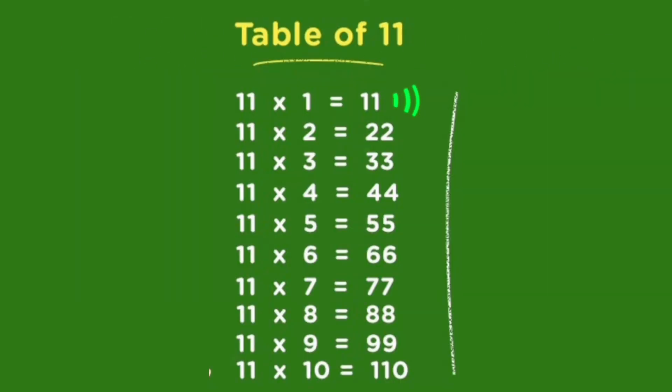11 1s are 11, 11 2s are 22, 11 3s are 33, 11 4s are 44, 11 5s are 55, 11 6s are 66, 11 7s are 77, 11 8s are 88, 11 9s are 99.